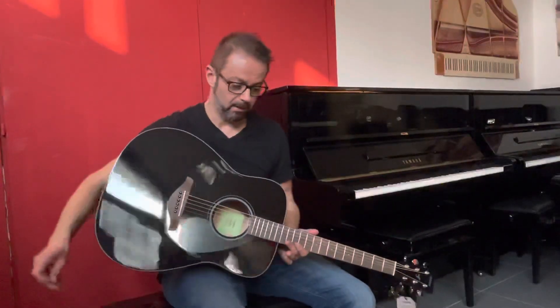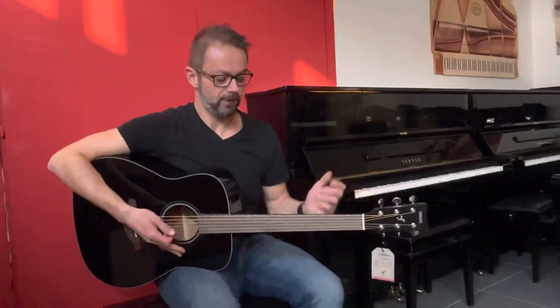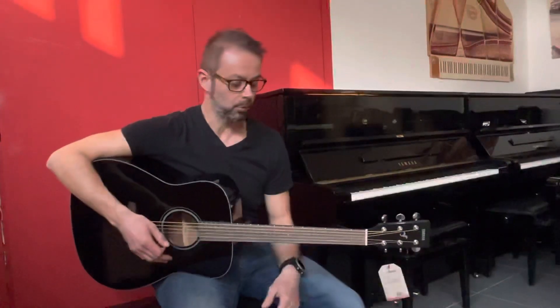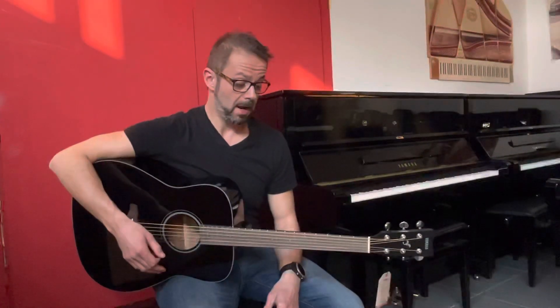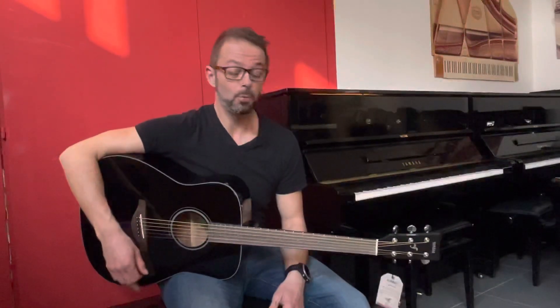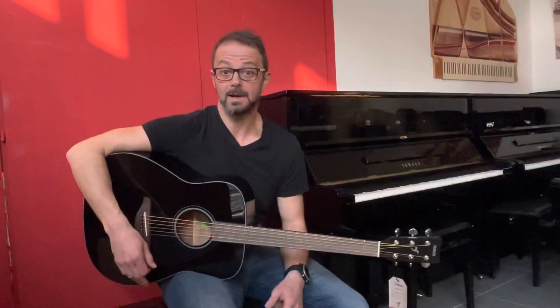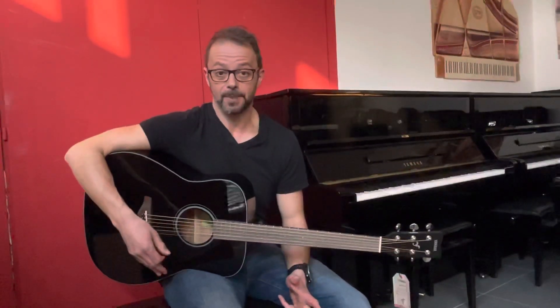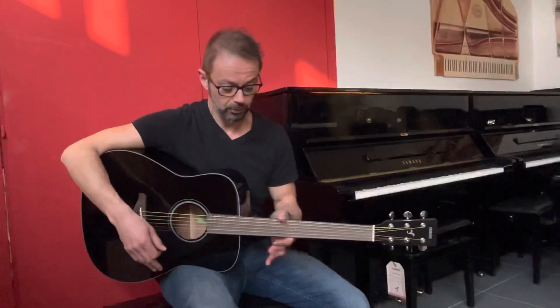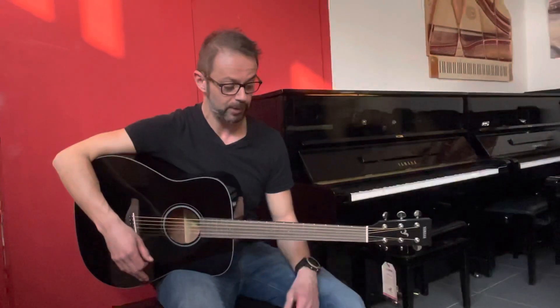La chitarra è uno strumento entry-level, è vero, però è uno strumento che secondo me è molto facile da suonare, quindi molto confortevole. È economica, il che non è una cosa da poco, e ha comunque caratteristiche sonore e costruttive assolutamente allineate con gli standard di Yamaha. Quindi di ottima qualità e ottima finitura, con una bellissima perfilatura dei tasti, molto confortevole.